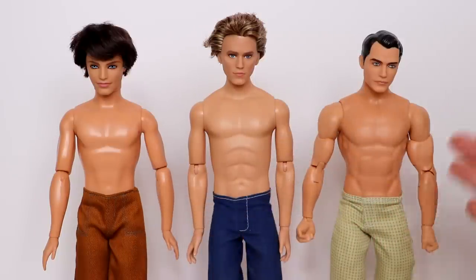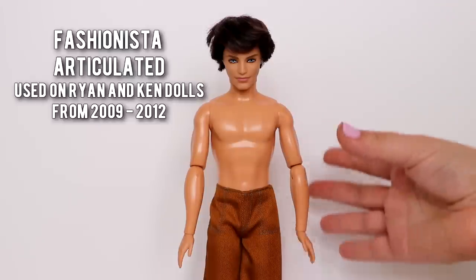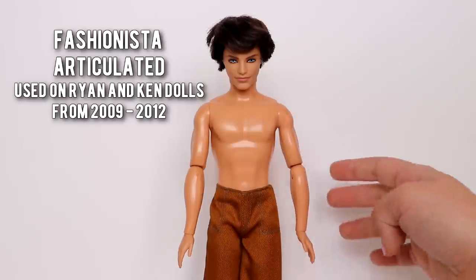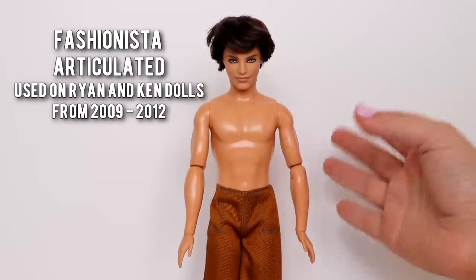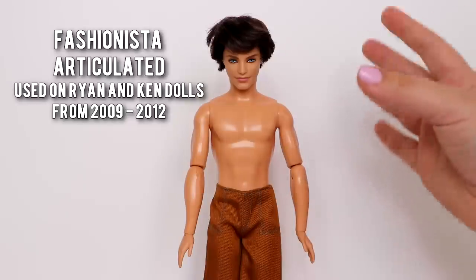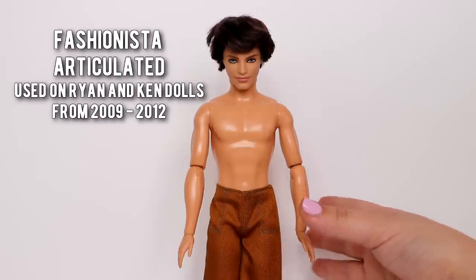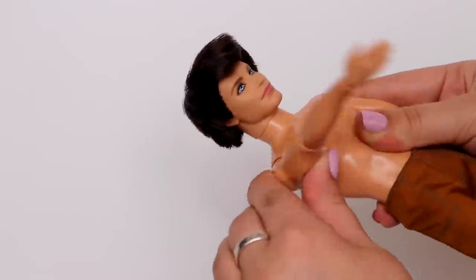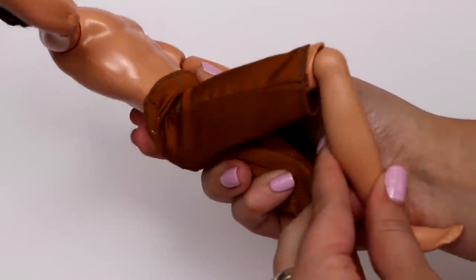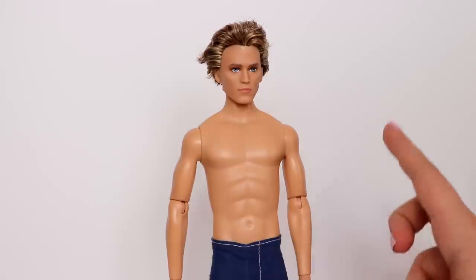These are the three main articulated Ken bodies we have to choose from. This first body is the fashionista articulated — you can find this on Ken dolls from 2009 to 2012. Unfortunately you cannot find these anymore except on eBay, where you can find some used and new. I've also gotten many of mine from thrift stores. You can move the shoulder, elbow, wrist, hip, and knee.